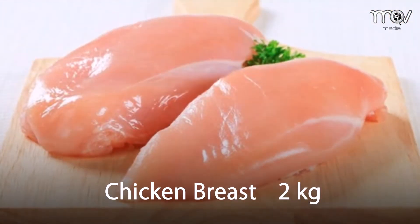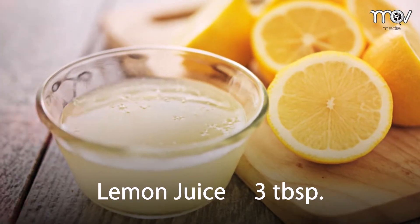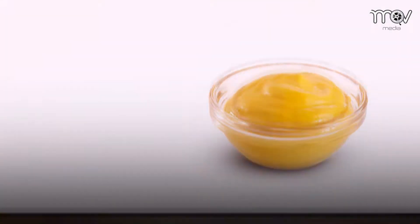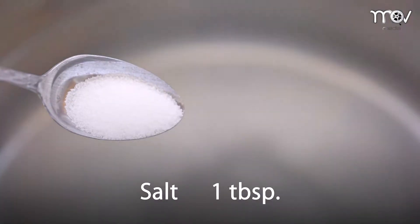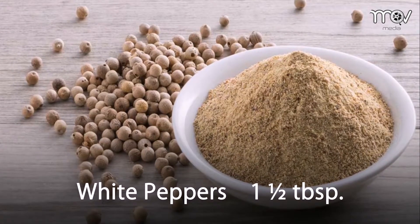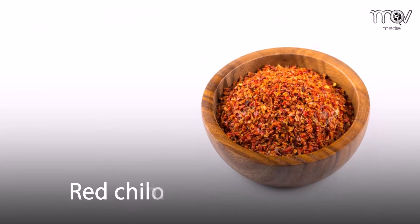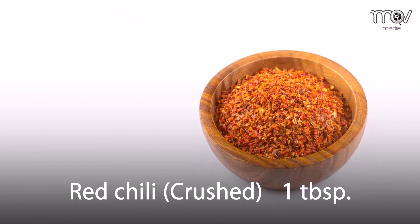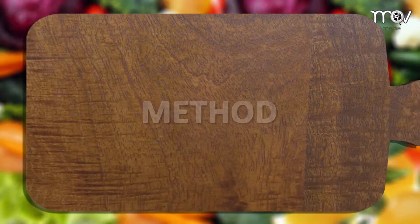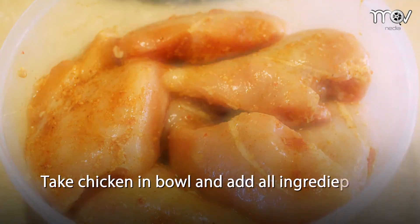Chicken breast two kilograms, lemon juice three tablespoons, mustard paste two tablespoons, salt one tablespoon, white peppers one and a half tablespoons, black peppers one tablespoon, red chili crushed one tablespoon, oil four tablespoons. Take chicken in a bowl and add all ingredients in it.